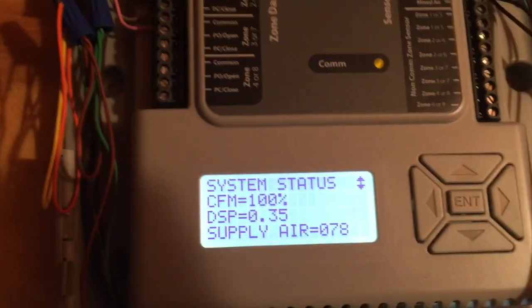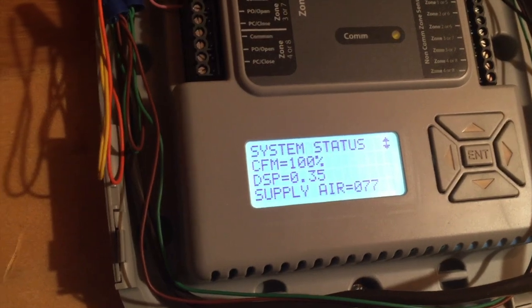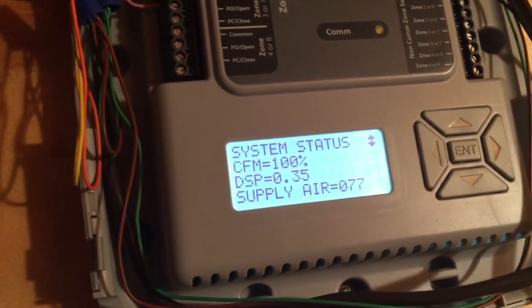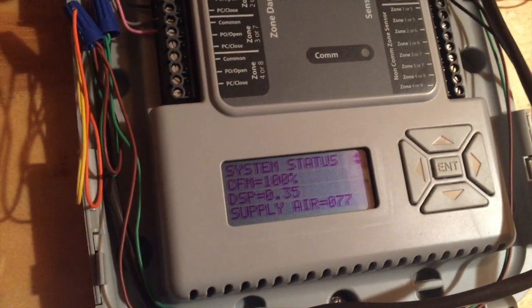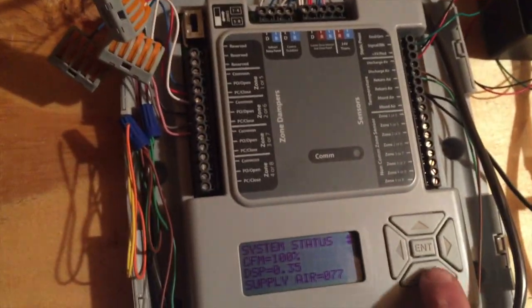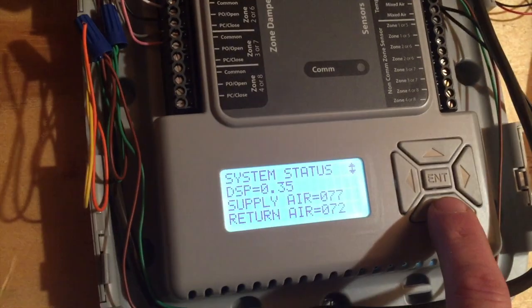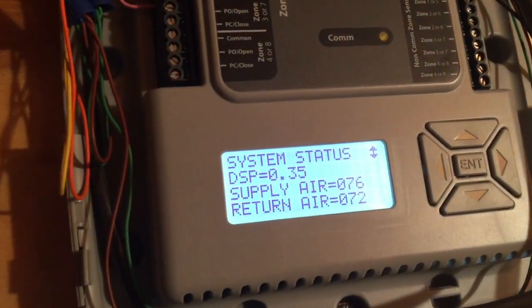My zone board, as you can see, says we've got a 0.35 delta static pressure, or duct static pressure. It doesn't give me the separation of supply and return, but it does give me supply air and return air. Right now I'm just doing a test mode at 100% blower.